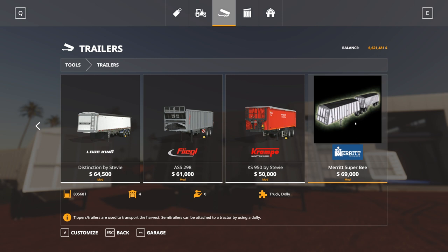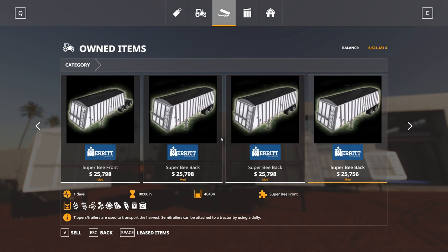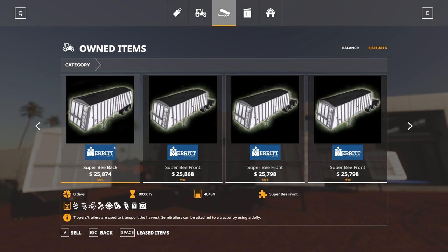You just need a couple of extra B trailers, and you can sell them off individually as well. In the garage we've got A trailers — we've got a couple of A trailers — and then B trailers as well, otherwise known as front and back for these trailers. So you've got those options.